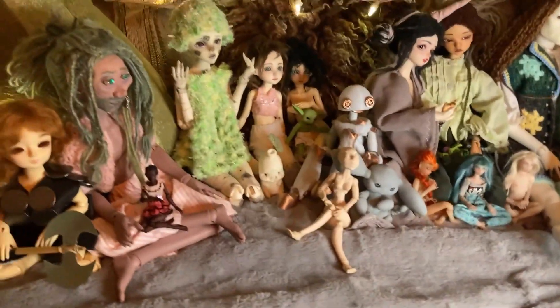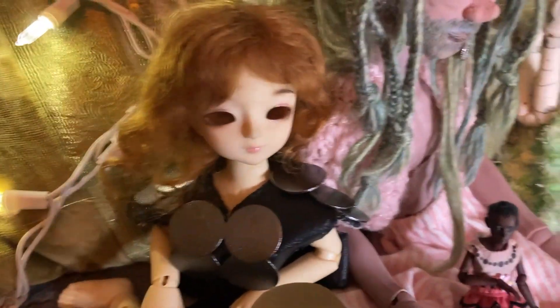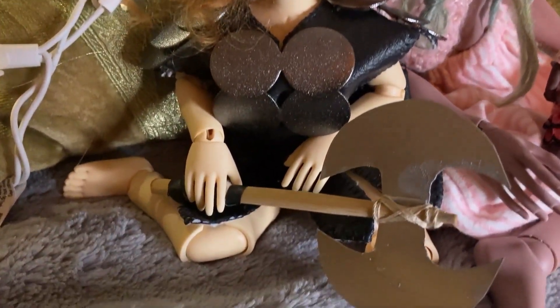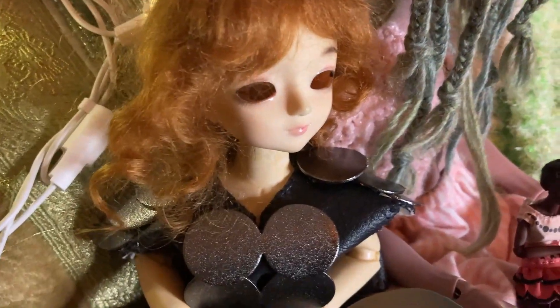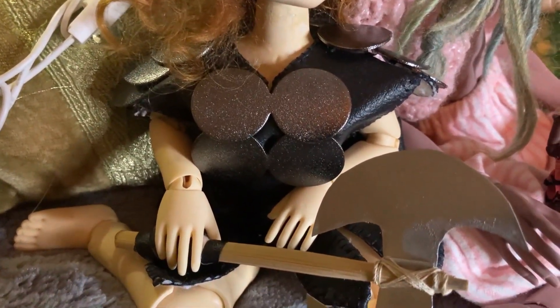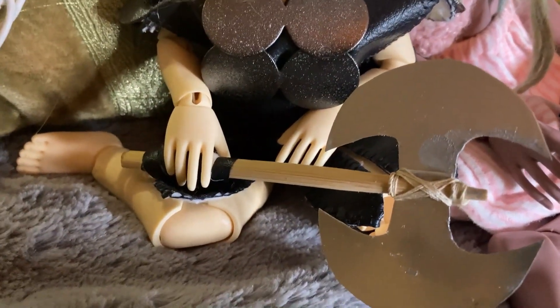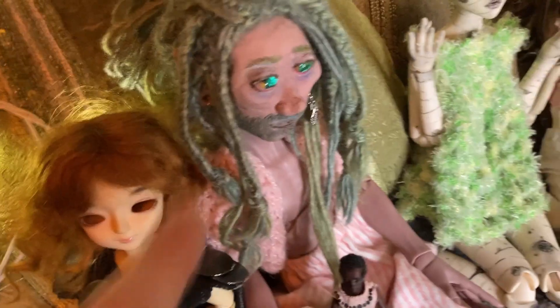Starting on the left, this is my Doll Love Key head on a one-of-a-kind modded ImpleDoll body. She doesn't have her eyes in right now and she's wearing part of her armor and her axe, all of which I made for her from thrifted components.